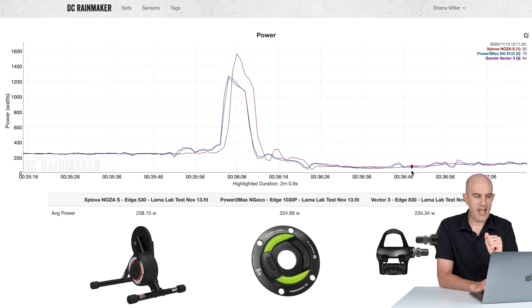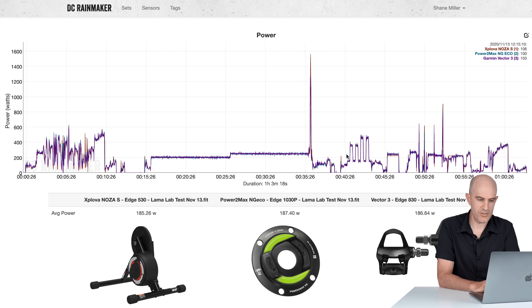Into the sprints — and no, it overshoots the sprints by quite an amount. Peaking at 1566 watts, where the other two power meters are peaking at around 1250 watts. So not quite there on the sprints. Over-reporting, which isn't uncommon in reviews of this trainer.